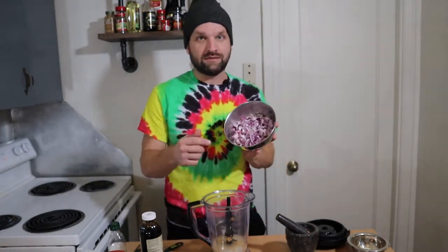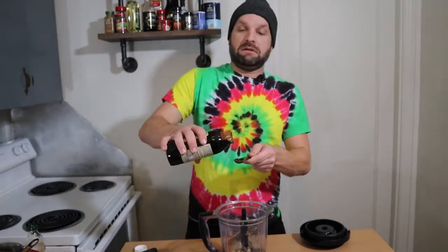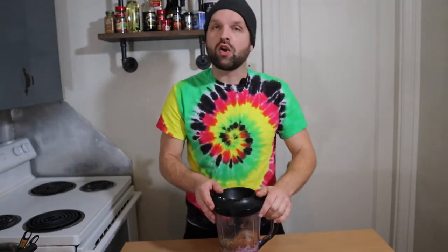One whole red onion, diced up. Two tablespoons of fresh chopped ginger. Two tablespoons of rosemary. One of the most important ingredients in making a jerk marinade is allspice — four teaspoons of fresh ground allspice. In this bowl I have two teaspoons of salt, two teaspoons of pepper, four teaspoons of cinnamon, and four teaspoons of nutmeg. We're adding two tablespoons of extra virgin olive oil and two teaspoons of molasses — look how thick that is. I have all my ingredients right in my Ninja.